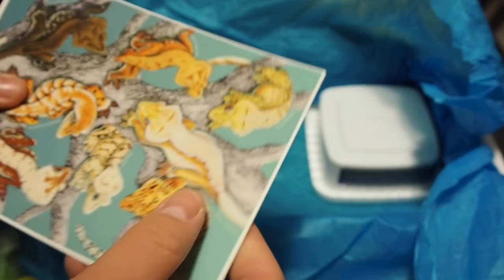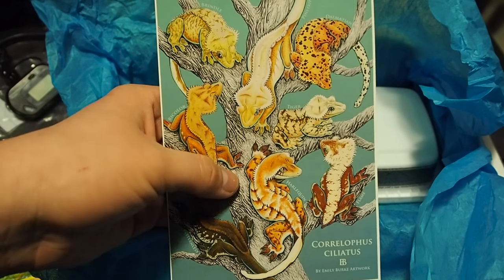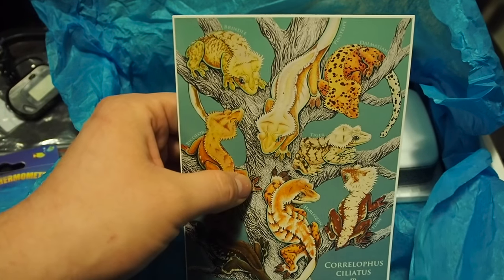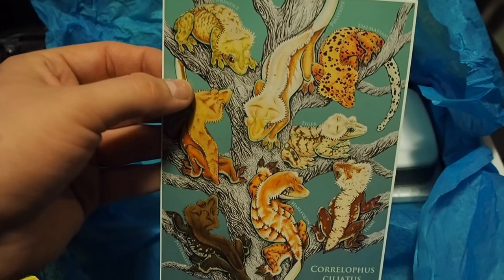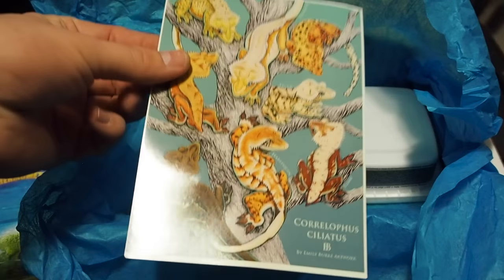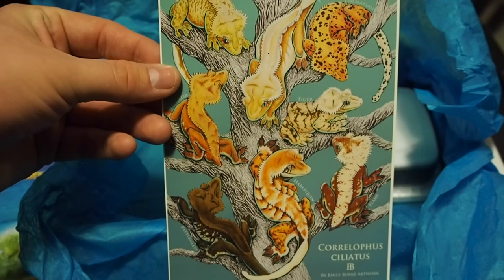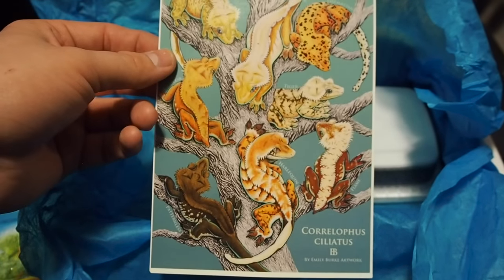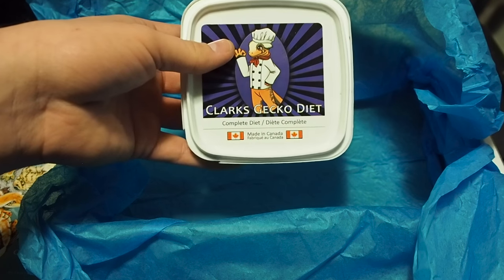This is a Correlophus ciliatus artwork by Emily Burke, and it's actually a postcard — really bright with all the different crested gecko morphs. It's really cool. This is perfect for any of your reptile friends — you could even frame this or pin it up to your wall. If your friends or family members are reptile keepers, this is definitely a great gift for them, or just keep it for yourself.